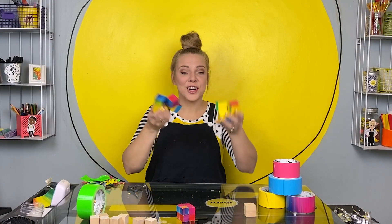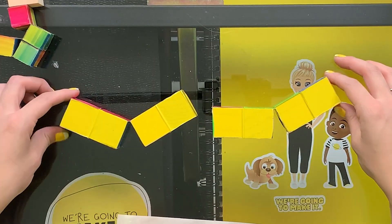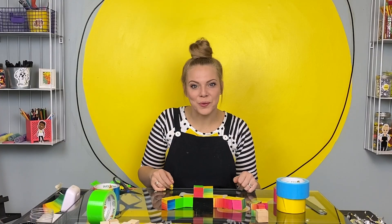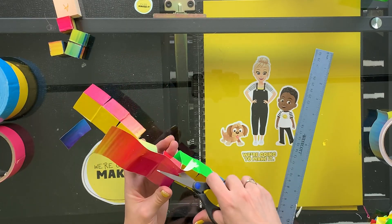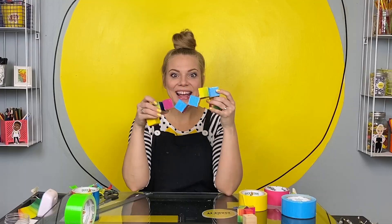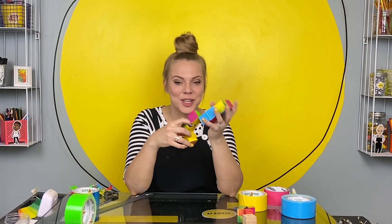Both of the sections are done. Now it's time to tape them together. Position your two modules so the hinges are set up like this. We're gonna hinge these two blocks together right on the end. Flip it over and reinforce it. And you've done it! You've made your very own fidget cube. It is so awesome!